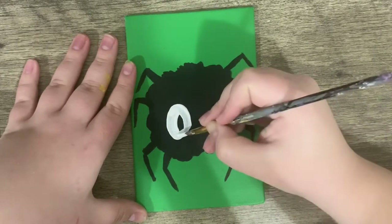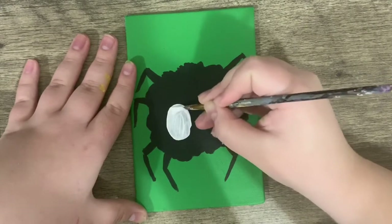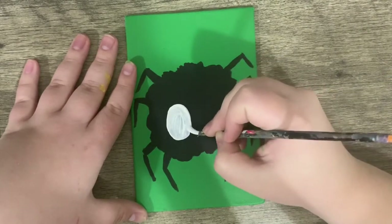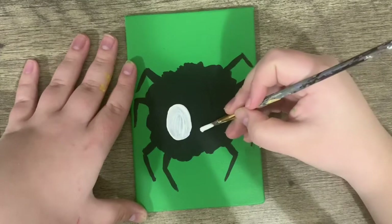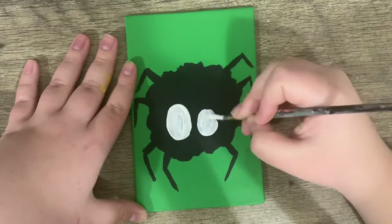I'm just going to make a big white dot. And now this is a creepy spider, so I'm going to make the other eye a small white dot.